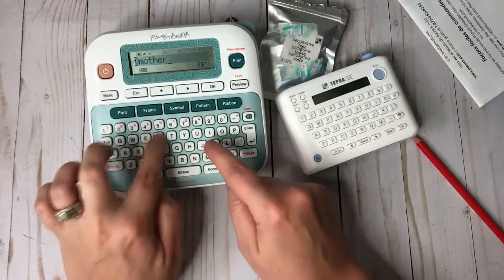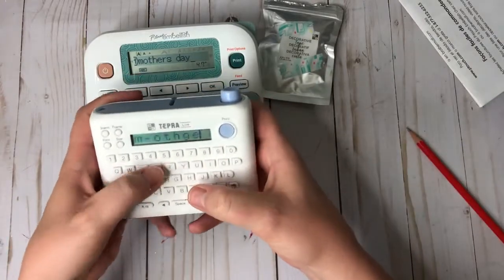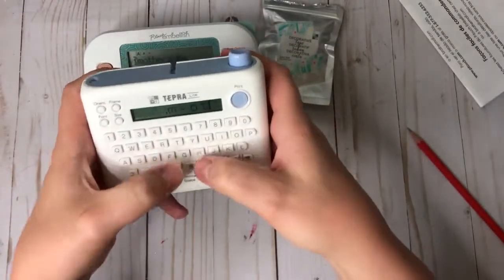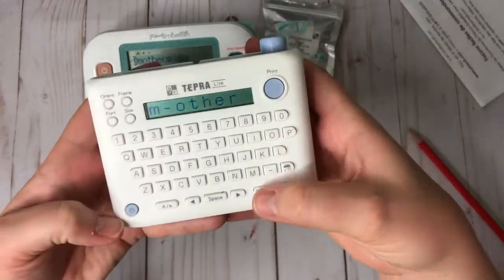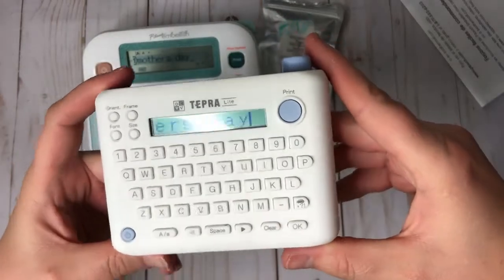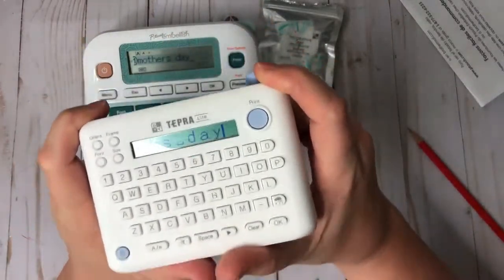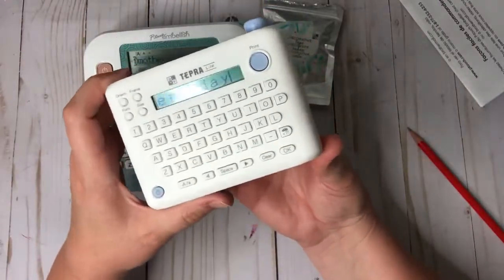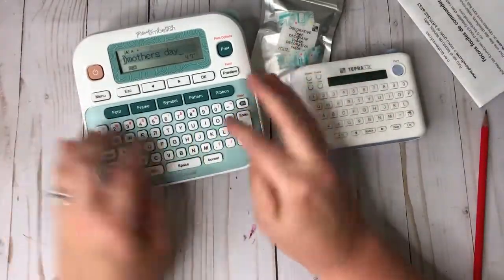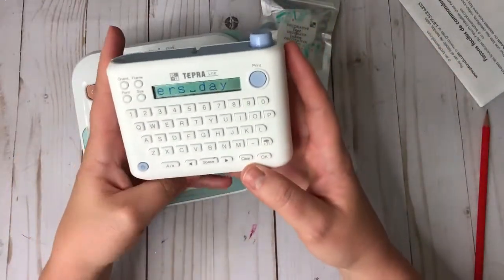Typing 'mother's day' on the Brother is easy. On the Tempra, the buttons are so small and so close together that I constantly bump the wrong ones. Even when I slow down I still hit the space accidentally. If you have big fingers, these tiny buttons are really going to be a problem. I've bumped things multiple times so far using it. The Brother definitely has more of a computer feel — the buttons distinguish themselves better.